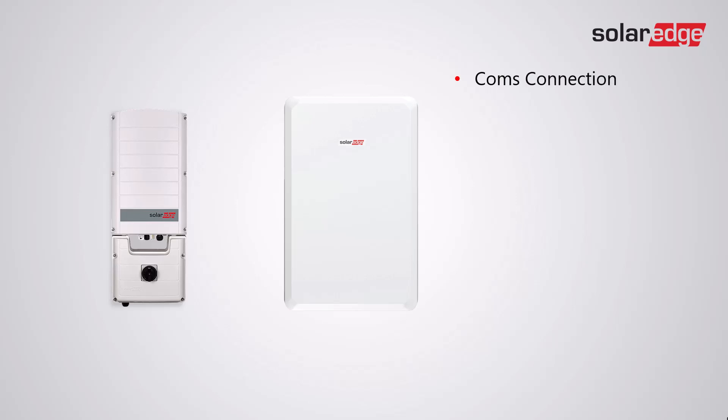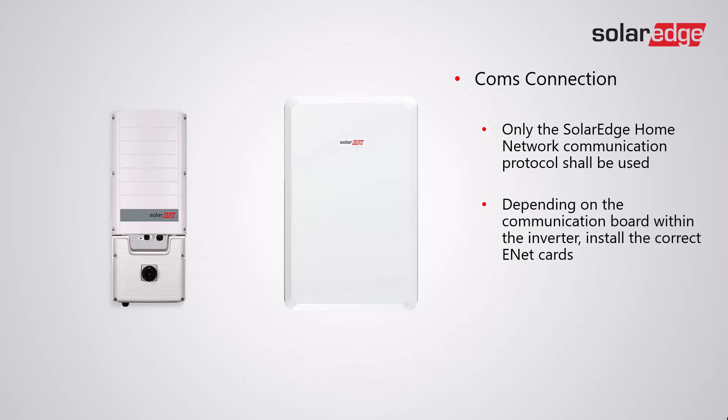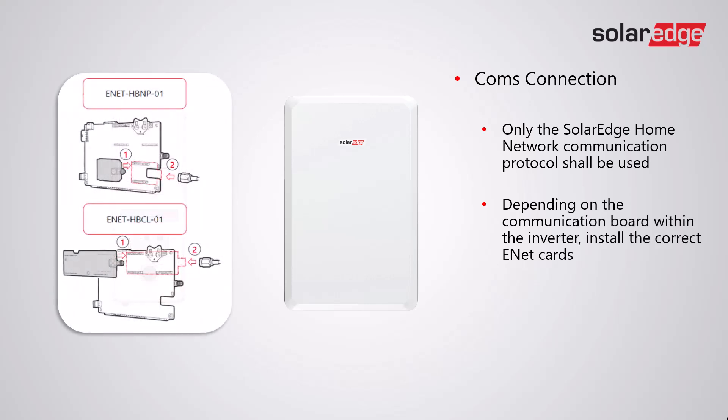For the comms connection, only the SolarEdge home network communication protocol shall be used. Depending on the communication board within the inverter, install the correct energy net card. There are two types: the HBNP-01 and the HBCL-01. The HBCL-01 is the larger energy net card, installed on communication boards that do not have the smaller connection port. On boards which do have the smaller connection port, ensure that the HBNP-01 is used only.